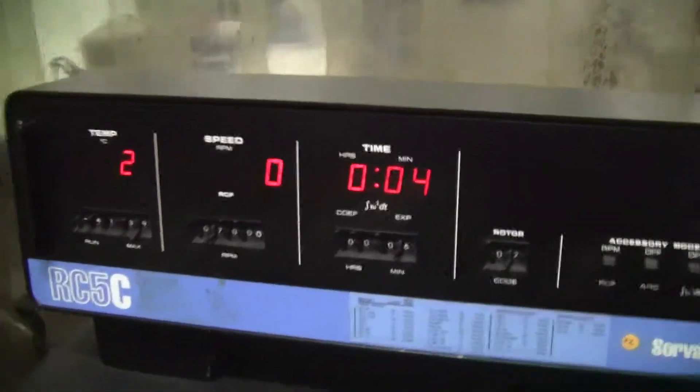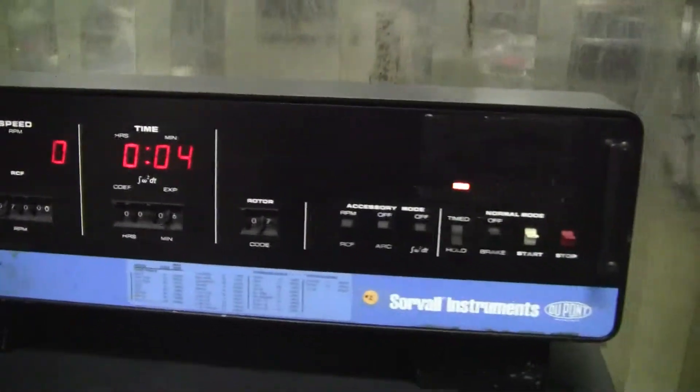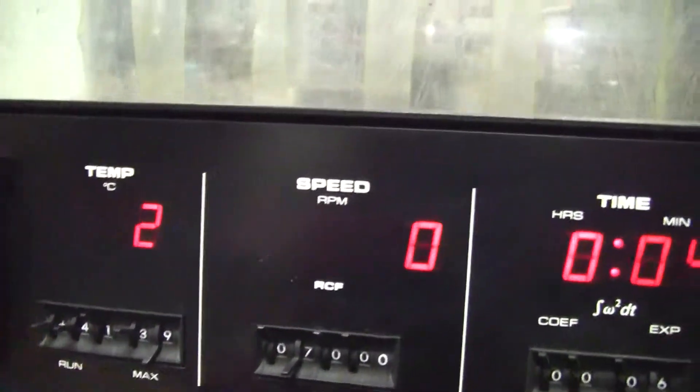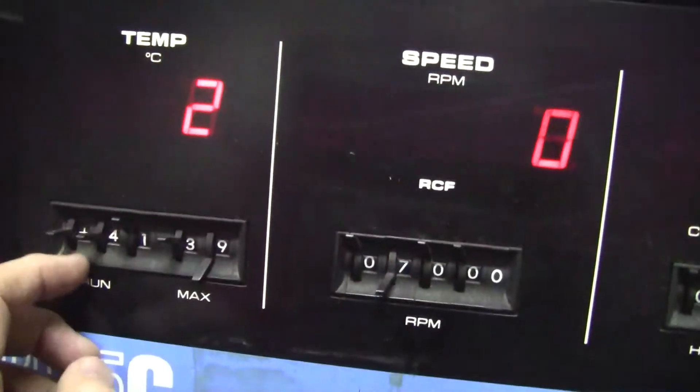You can see it has analog switches, but digital outputs. Let's let it run a little bit. We have it set at 7,000 RPMs, plus 41 temperature.